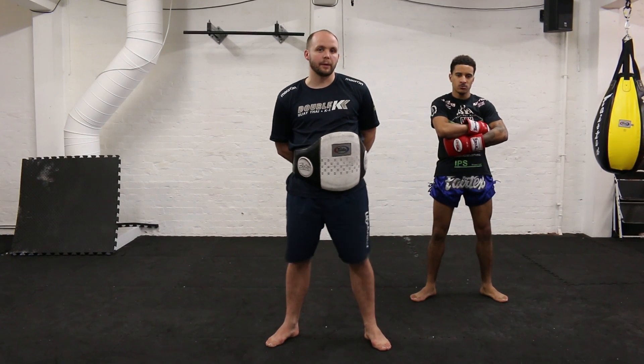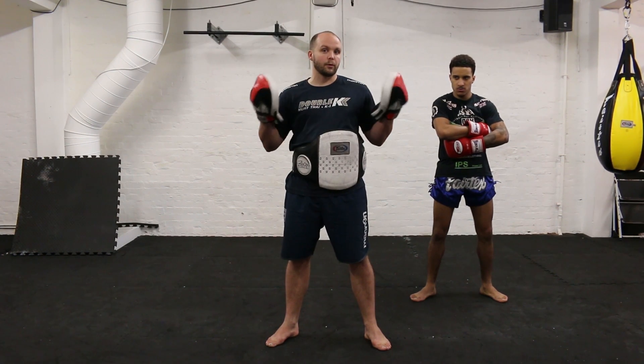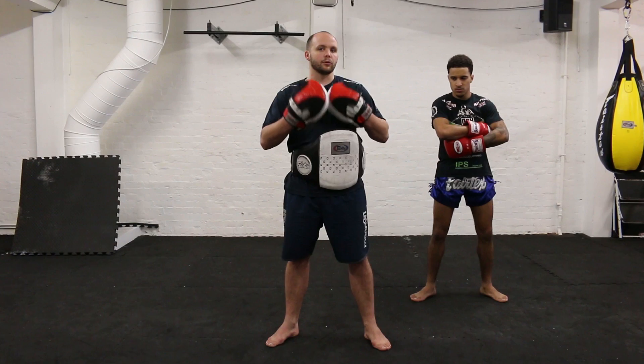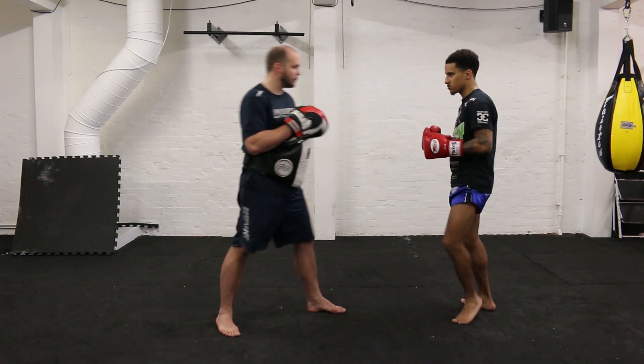We're going to work with some advanced punching combinations. We'll start off slowly so you can get an idea of the concept of punching, and then we'll increase the speed as we get a little bit more confident. So we're working inside with K1 rules.